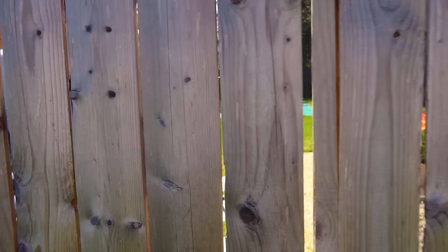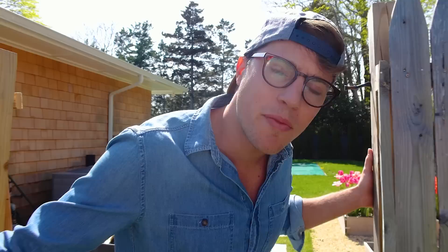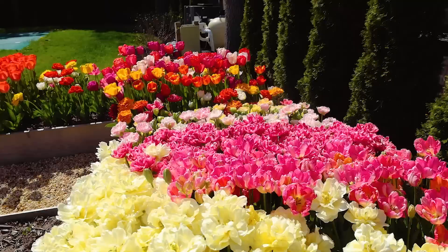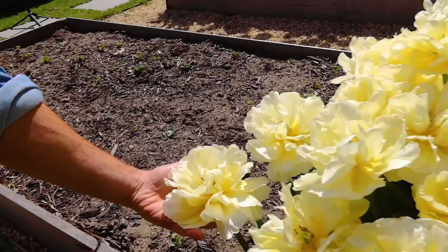Let's see if anybody's home. I'm so happy you're here — come on in, welcome to my garden. Wow, look at this. You guys, I'm not kidding — here's my hand for reference. These are so big, they really look like peonies. They're absolutely huge. I feel like we're in Holland.